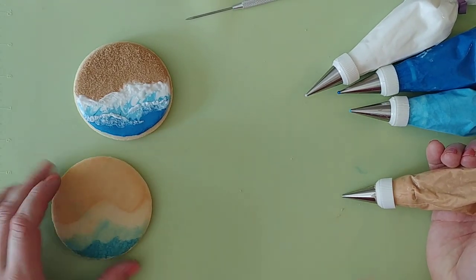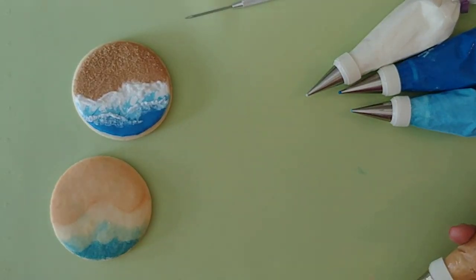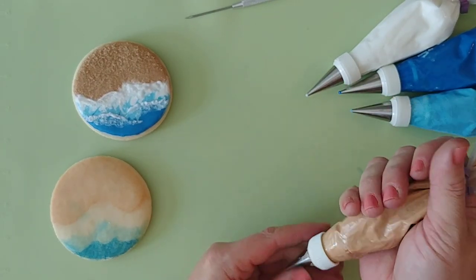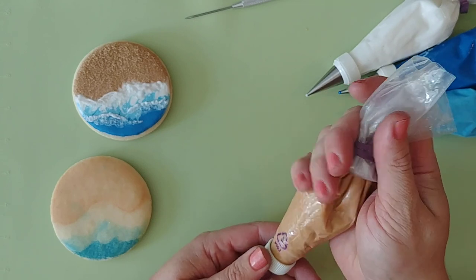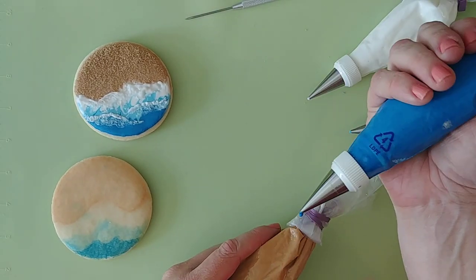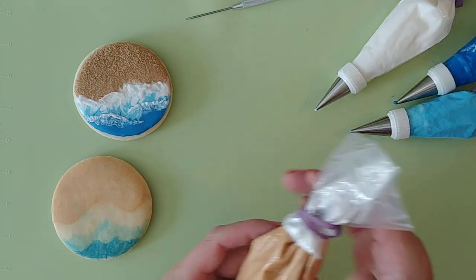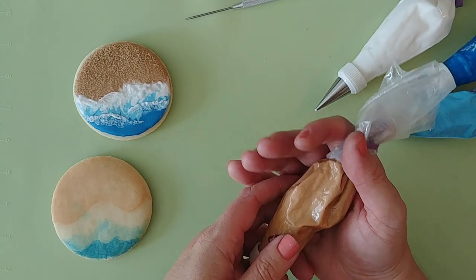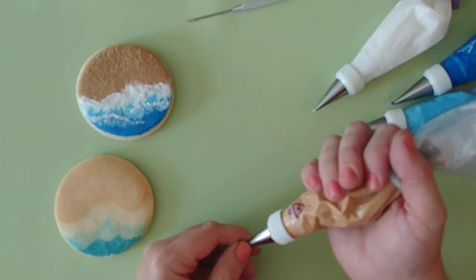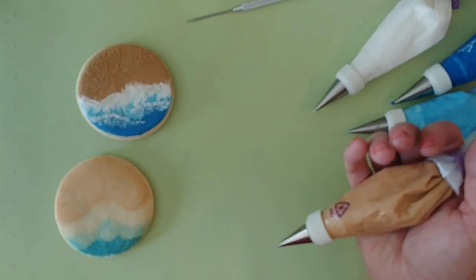If you've cookie decorated before, this is basic information. If you are just starting out, practice makes perfect, but some tips I can give you: don't put too much icing in your icing bag. You want it to fit nicely in the palm of your hand — it gives you the most control. When you have it overfull, it's harder to control and your hands will hurt a lot more, especially if you have arthritis or any tendon issues.